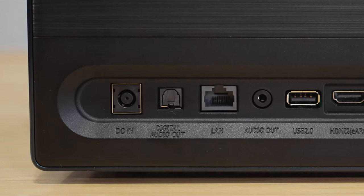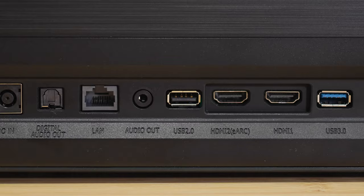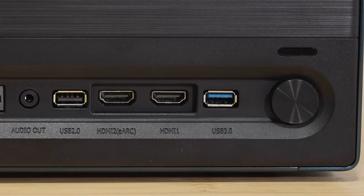Around back, you've got all the connections, including two HDMI ports — one with enhanced audio return channel — a digital out, an ethernet jack, an audio out, a digital audio out, a couple of USB ports, and the main power connection. On each side of the projector you have perforations which allow air to flow through, with two fans inside.